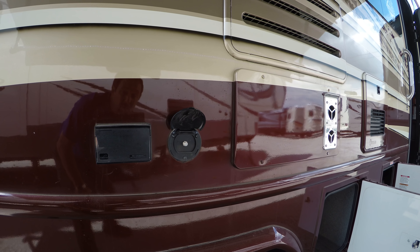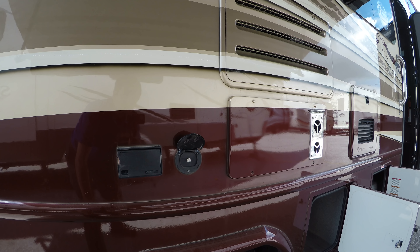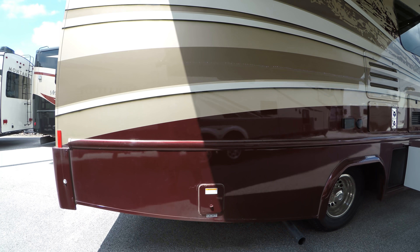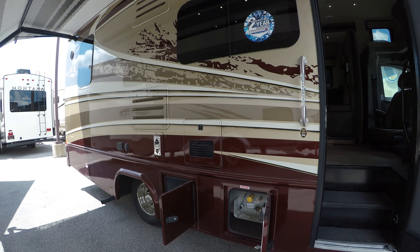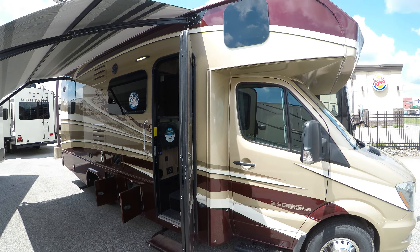Here you're going to have a TV antenna hookup out there in case you want to throw a TV out and watch the game underneath the awning. That's a little compartment for the low point drain. This unit has the Truma On Demand water heater — a real nice feature if you want hot water right away.